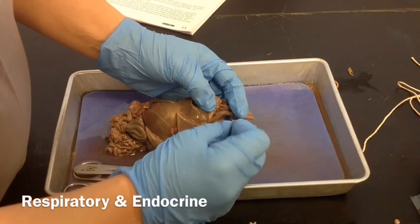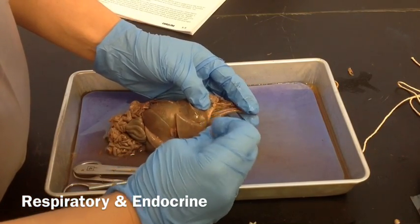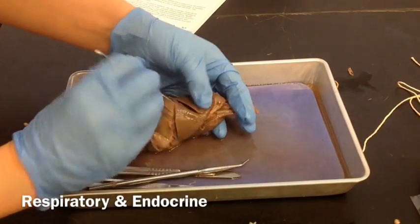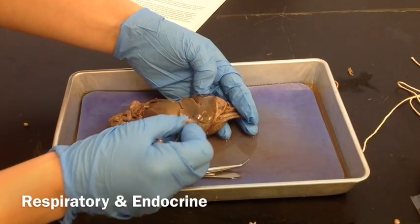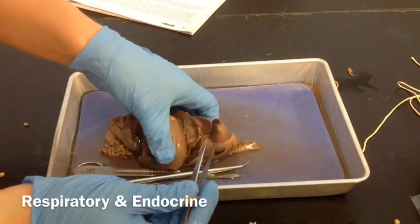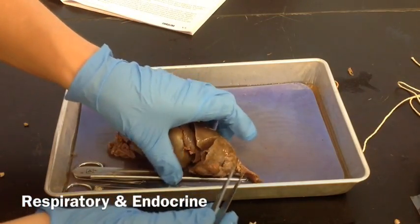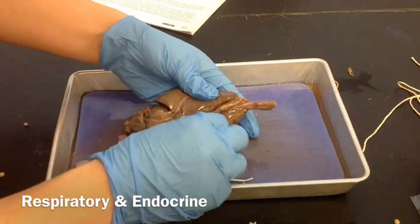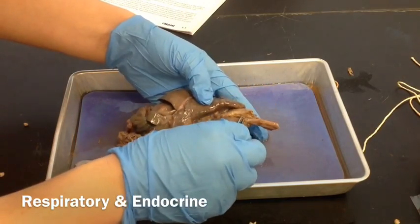The trachea keeps going all the way down to the lungs. This is the left lung, and over here on this side is the right lung. We're going to take those out in a moment and weigh them, but first we want to look at the bronchi and where they split.